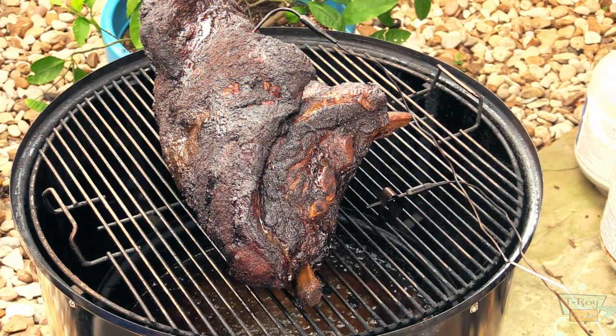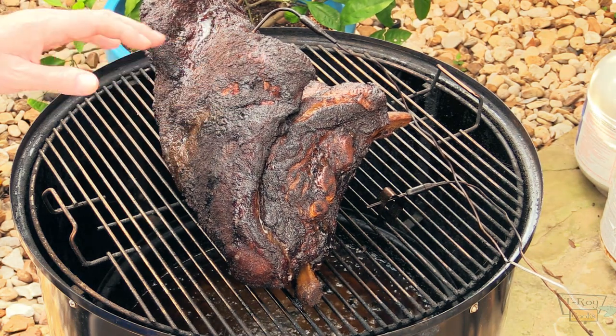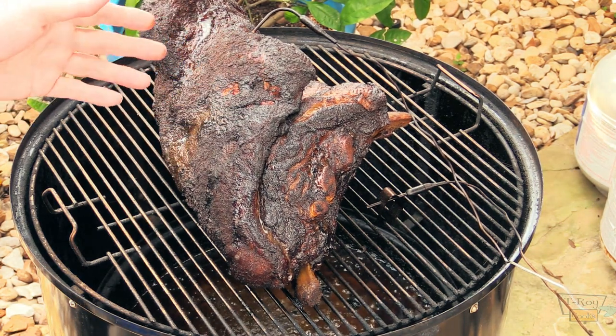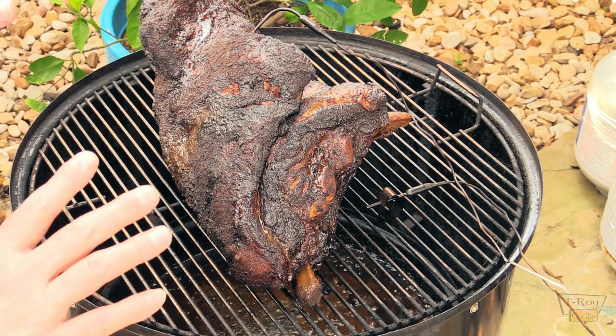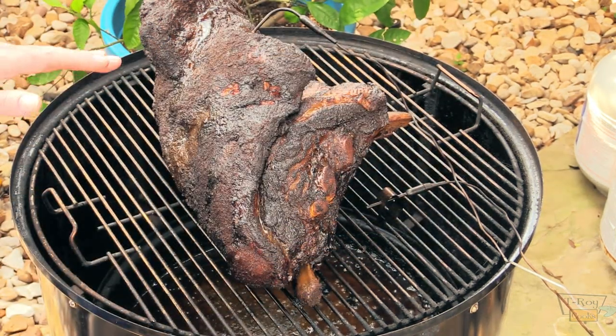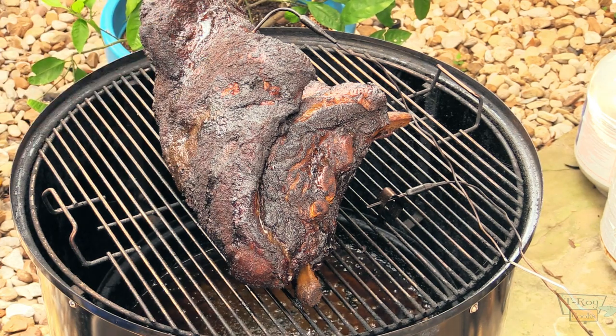Here we go, folks — that's what she's looking like right now. It's getting a nice bark on it, it's getting really tender. The internal temp is about 168°F, so it's kind of getting through the stall now. We're fixing to transfer this to the Yoder Wichita to finish cooking, and we'll probably start spritzing it a little bit too. Y'all stay tuned.